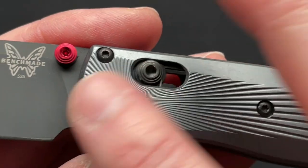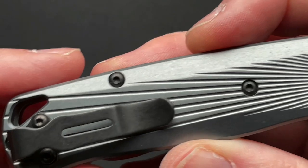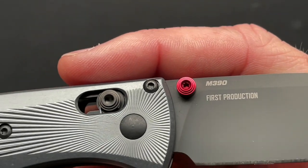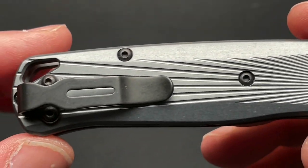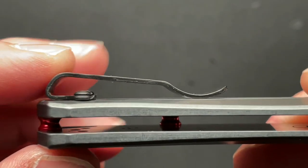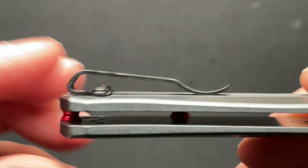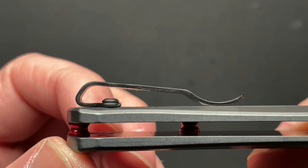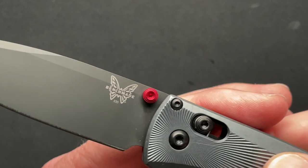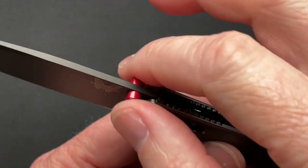There's a nice sunburst effect from the pivot that radiates out, which I think is awesome — same on the back side. It's marked as a first production run on the blade, which I think is cool from a collector standpoint. The pocket clip is almost great; if they had used countersunk hardware it'd be perfect, because the screws do sometimes hang up on my jeans.